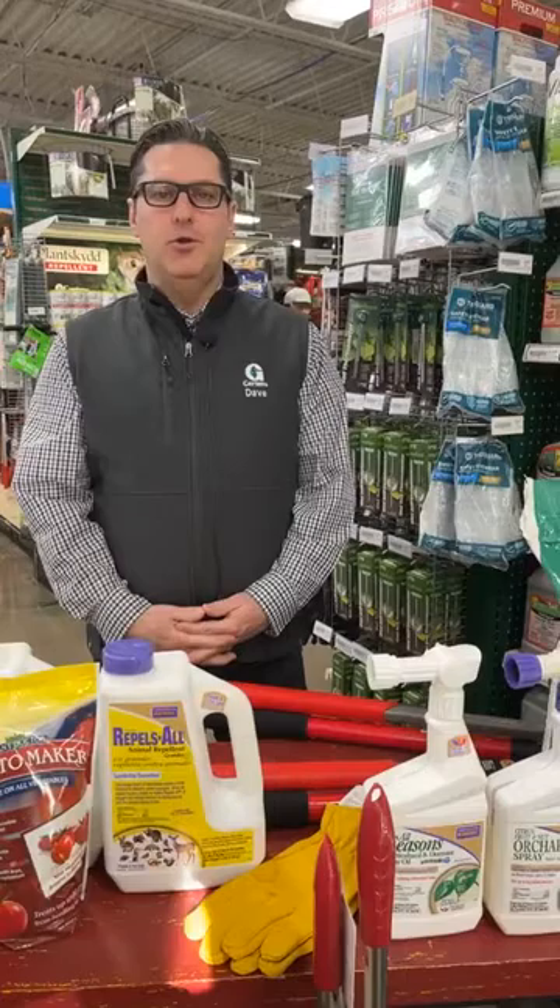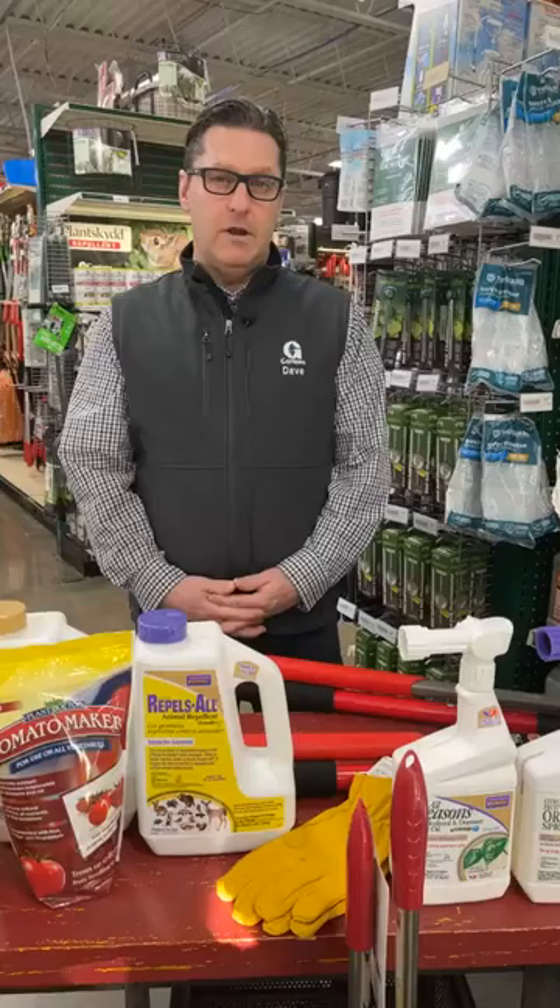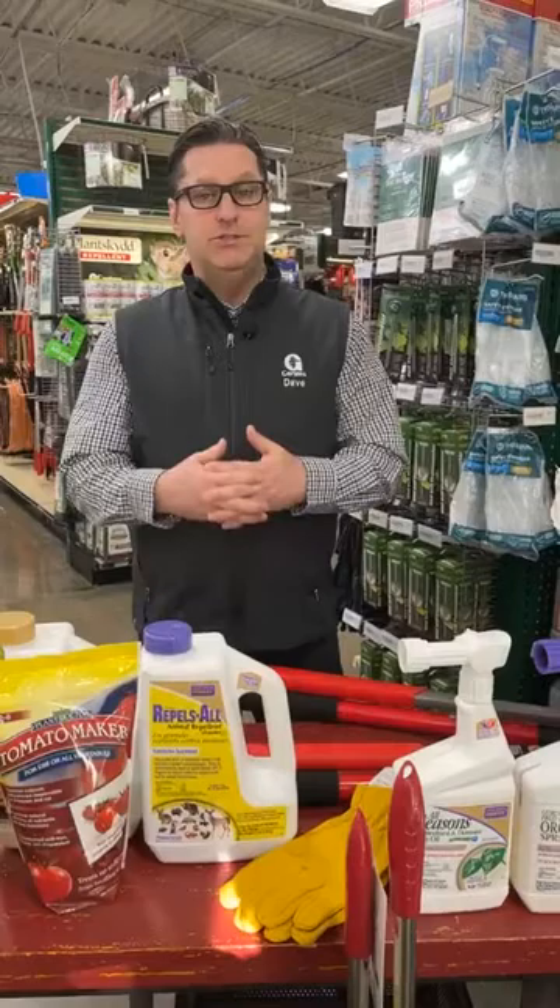Hi guys, welcome back. Thanks for checking in with us. Dave here at Gertens. Today we're going to be going over some questions coming in with the spring season. Questions are starting to fly in — we're going to be going over some yard cleanup and also tackle some preventative maintenance tasks that you should be doing and some things that you should not be doing. So with all these questions, we're going to jump right to it.